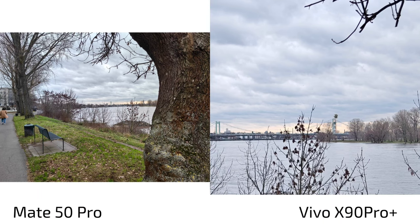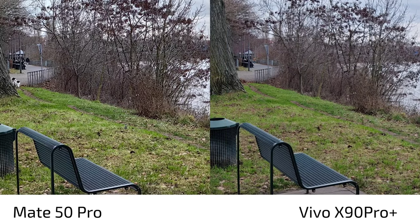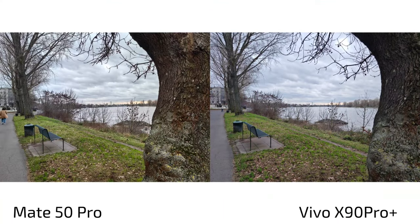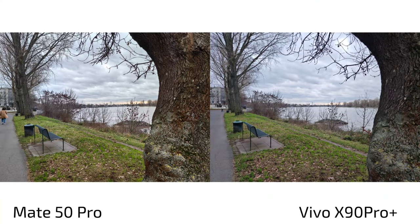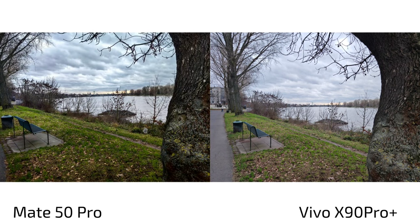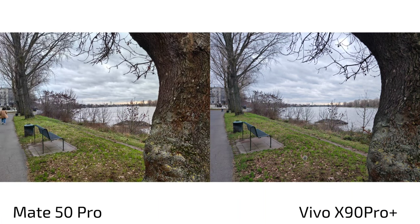In Natural Color mode on the Vivo, the colors are still slightly bluer but not as intensely so — much more realistic. The greens also correct themselves. On the Mate 50 Pro, you can use the original mode — forget the bright and vivid xMage modes — and it comes very close to the Vivo's Natural Color mode, with maybe slightly more color punch. That's basically it for color mode comparisons.